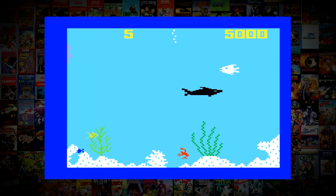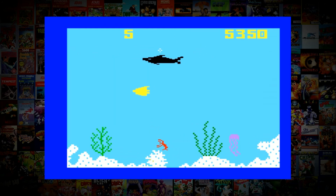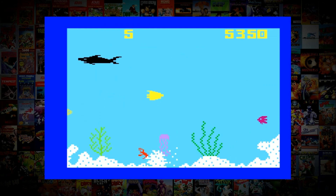I wasn't prepared for how fun and addictive this game would really be, and now it's definitely a contender for my favourite on the cart.